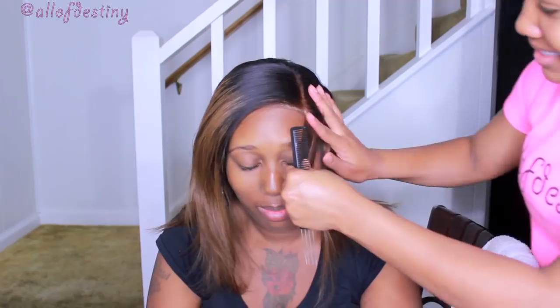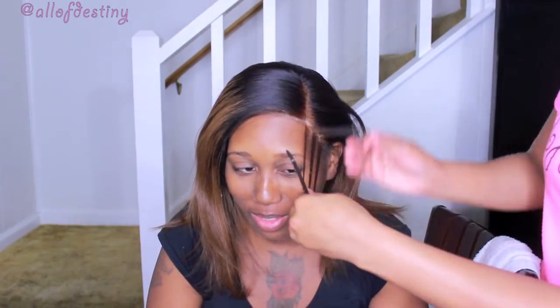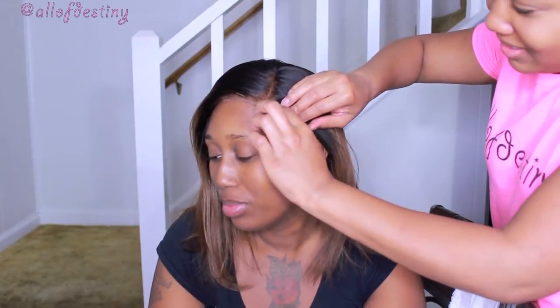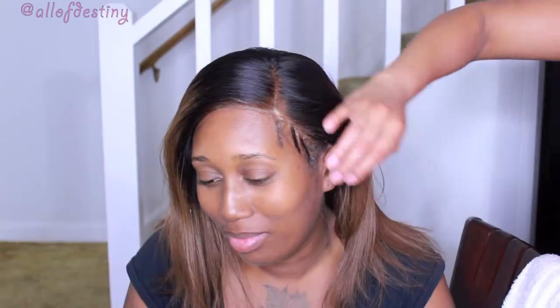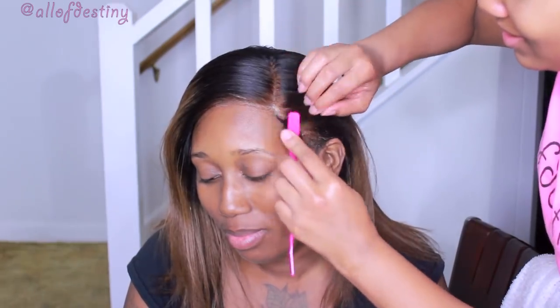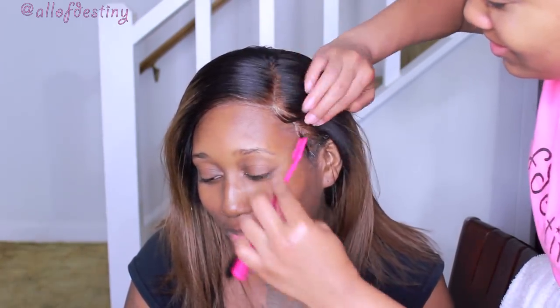I'm going to section out a portion on the side, use the comb to rake through it and separate it even further, and then trim it with a razor — and this is how we make the baby edges. I'm applying some of the Ebin 24-Hour Edge Tamer, then take some Lottie Body on my double-ended edge brush and comb, and begin to work, lay, and slay the edges.